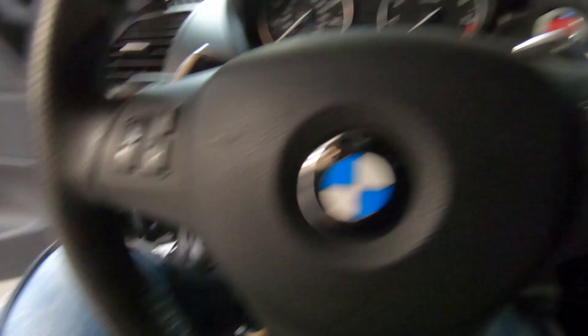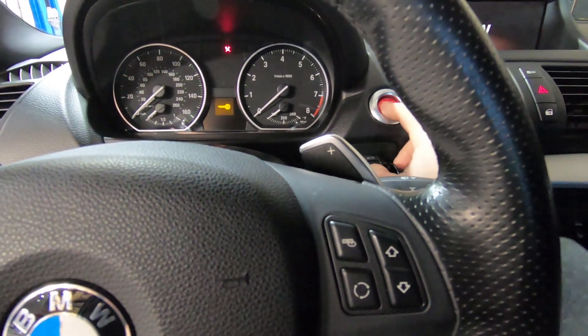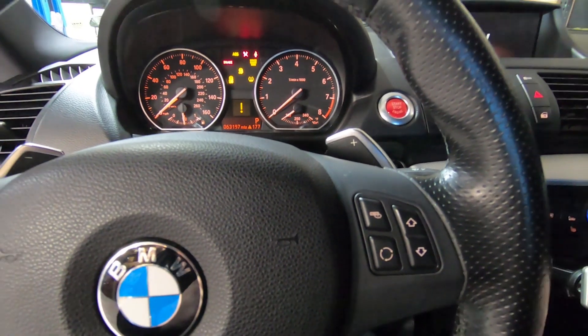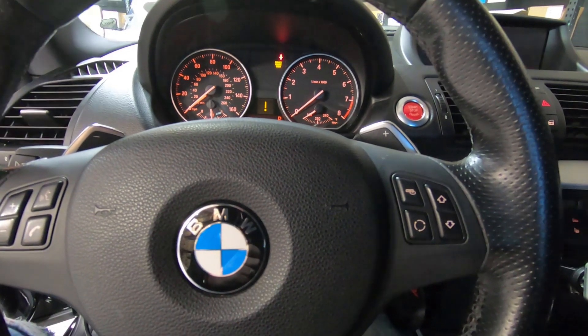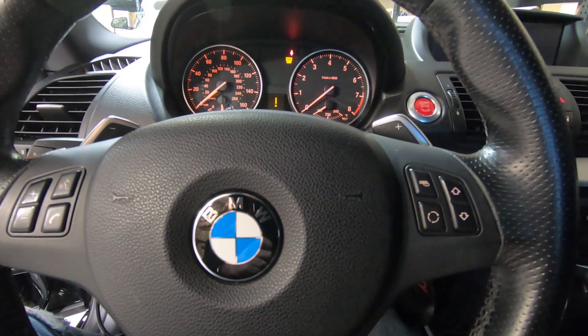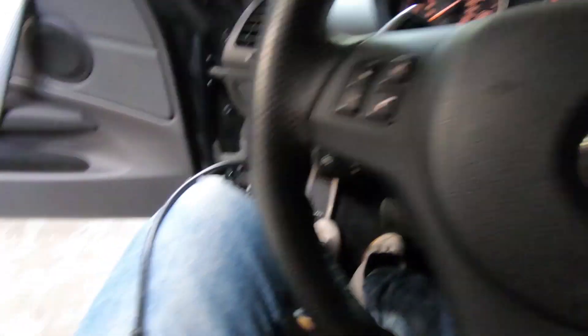We'll put the key in the ignition and turn to the on position so that we've got all lights on the dash. When we do the reading and writing of the ECU, we want to make sure we have a battery charger on the car so we have a good 12 volts going to the battery — so you don't have any issues with it dying or interrupting during the flashing process.